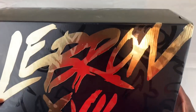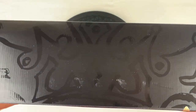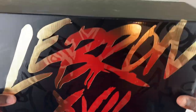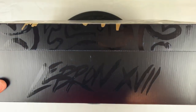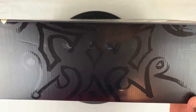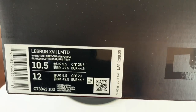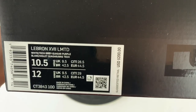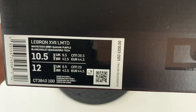LeBron 17. If you're not familiar with the image on it, it is a lion, and here's the top of the crown, and then the face is right there — you can see the two eyes. Really cool. You have more branding here, LeBron 17, and a Nike swoosh. Kind of reminds me of the Off-White branding on their boxes. So let's check out the size label — it is a LeBron 17 Limited.